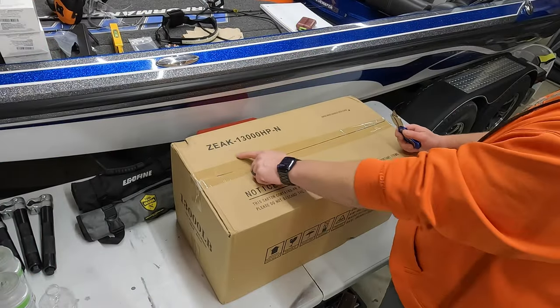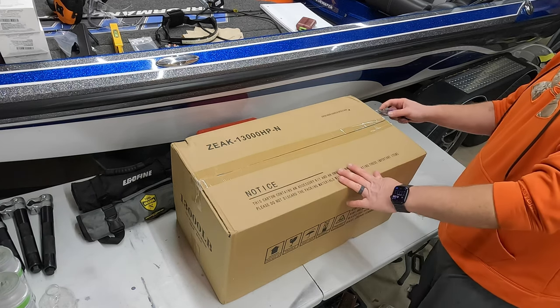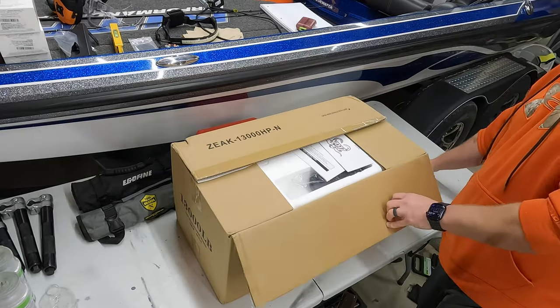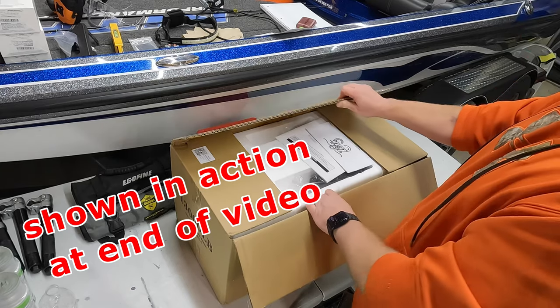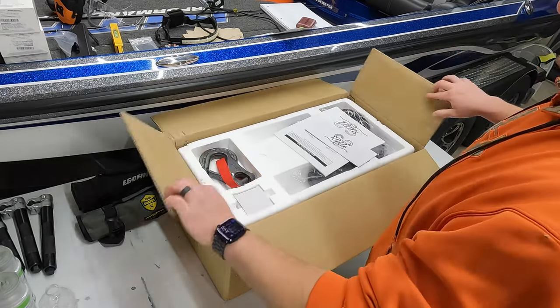Here it is — the Zeke 13,000 HP-N. This has the synthetic rope on it, which for me was kind of a must — much safer. There are obviously pros and cons with both, but the synthetic is just the way to go in my opinion. It also has a wired and a wireless remote. You could use it either way, which was another attractive feature on this thing.